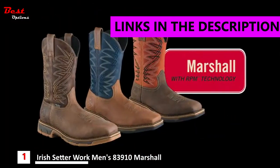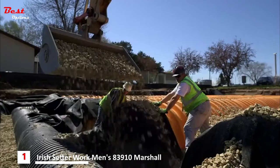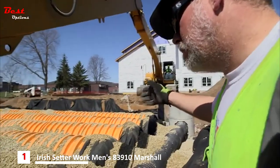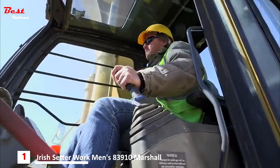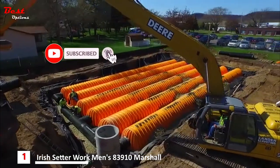From Irish Setter comes the Marshall family of boots with RPM technology — a lightweight, great-fitting, great-looking collection of pull-ons. When you are out on the job operating heavy equipment for long hours, you need a boot that fits great, is lightweight, and looks good. These boots are made to work in all kinds of jobs and conditions.